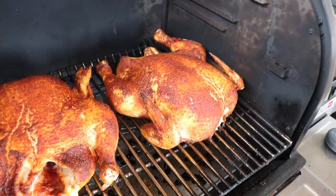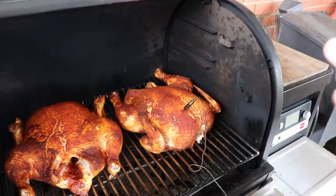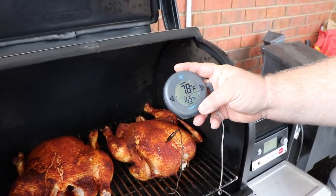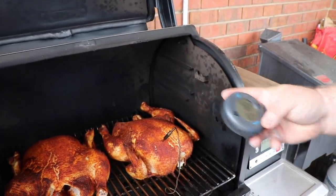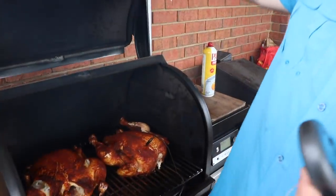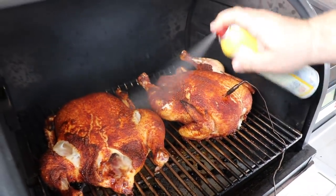Now is where I want to start watching that internal temperature. I'm going to go in the breast — the thick part. I've got my dot set to 165. We're looking at about 78 degrees, so we've still got a ways to go. We'll just let them keep cooking, get the lid closed. So it's been about 45 total minutes — we're climbing up to about 105. Starting to get some color on them. At this point I'm going to give them a little bit more cooking spray to keep some moisture on that skin.